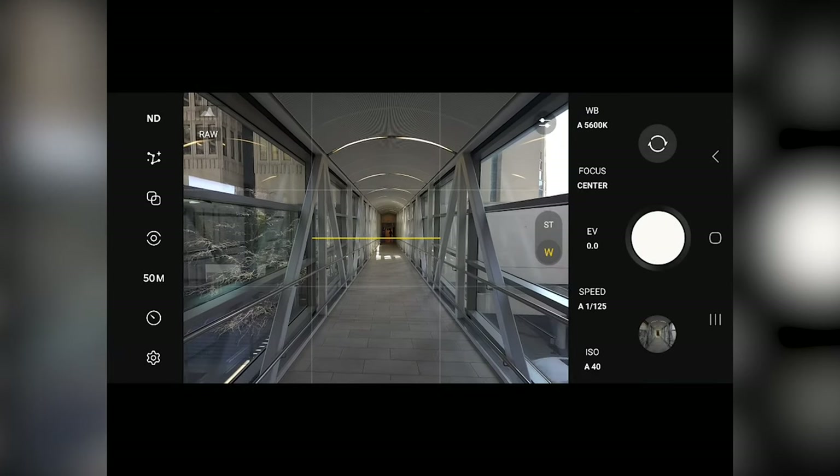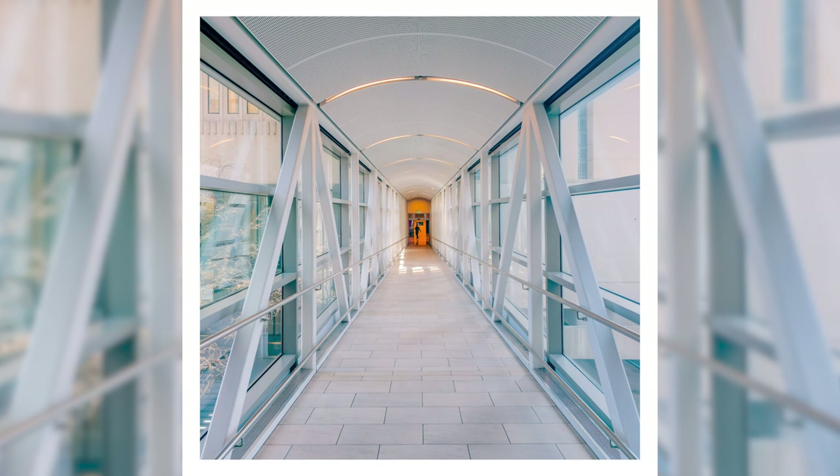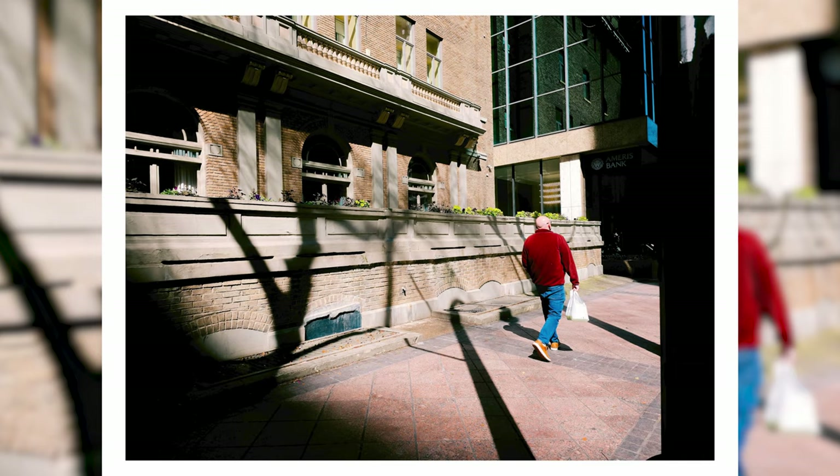First and foremost, the colors you get with the S24 Ultra are absolutely fantastic. Based on my research, it appears that the S24 Ultra allows for 16-bit color, whereas the iPhone allows for 12-bit color, which makes sense. The colors in the edits on these photos, even when they just came straight out of camera, look better than pretty much any smartphone I've used.